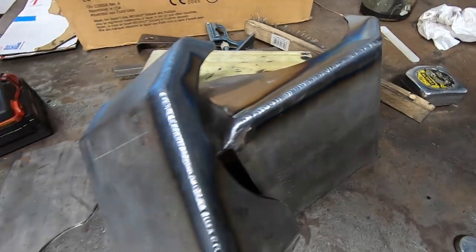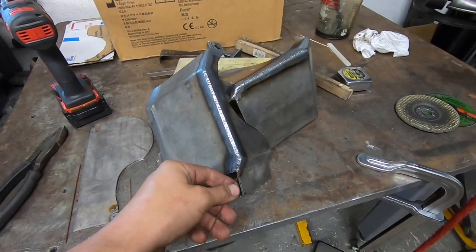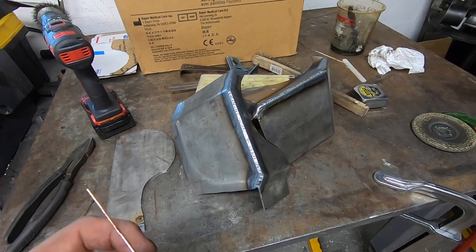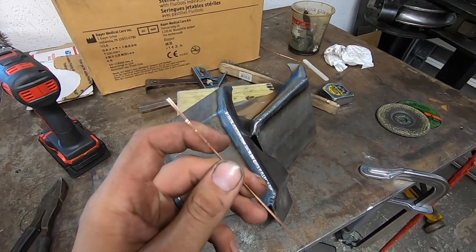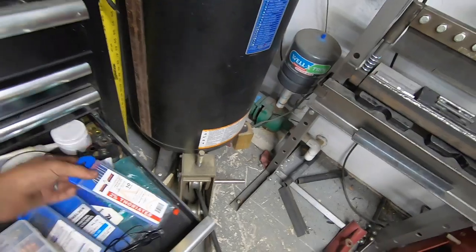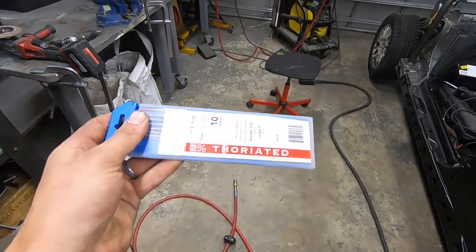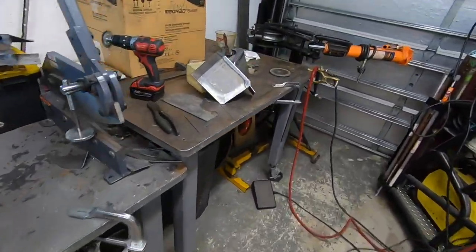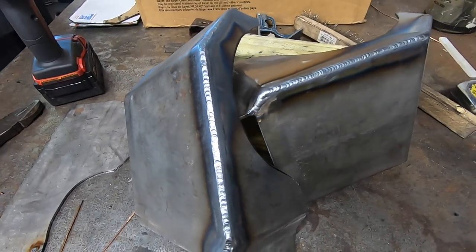We just finished up these rear box reinforcements — just TIG welded the top there. These are the whole area connected to the car, and we're going to MIG weld that. Just want to let you guys know what I'm using for TIG rod: I'm using ER-80 1/16th filler rod, and I am using 3/32nds 2% thoriated tungsten, 100% argon. We'll let these cool off, grab a bite for lunch, and then get them welded onto the car.